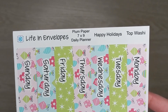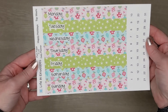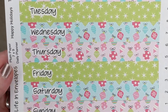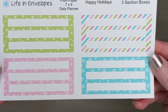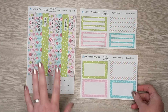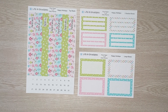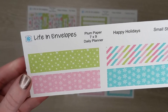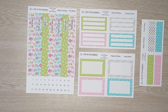Moving on to my 7x9 daily planners. This is the top washi for the 7x9. It also comes with the days of the week already on the washi for you, and then it has the date dots for you to add separately. That is the top washi page and it is $5. I am also offering three section boxes and large boxes — those extras are $2. Except for this one, which is only $1. These are called small strips and you can use them any way you would like in your planner. So that is Happy Holidays.